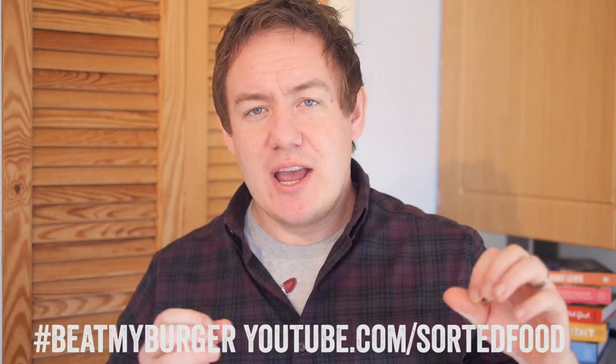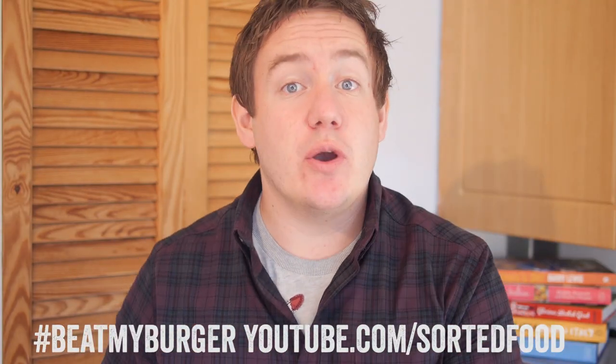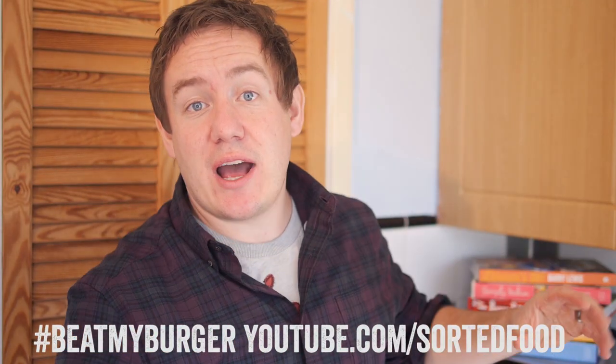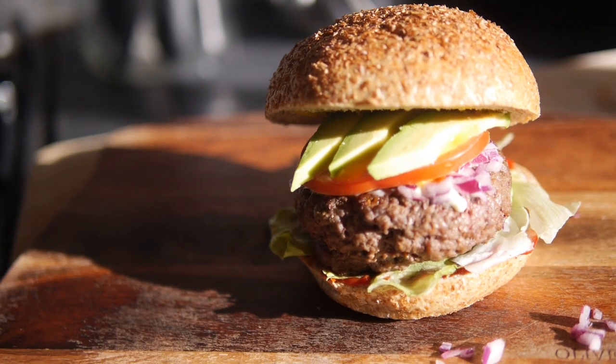Pretty cool, right? When Chesney Hawkes — 'I Am the One and Only' — asks you to do something, you pretty much do it. This is what we came up with and it looks absolutely sensational, trust me it tastes amazing. My fellow YouTubers and good friends Sorted Food have a hashtag Beat My Burger competition going on, so this burger is getting involved. Full info in the description below.